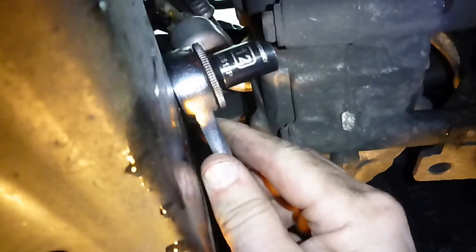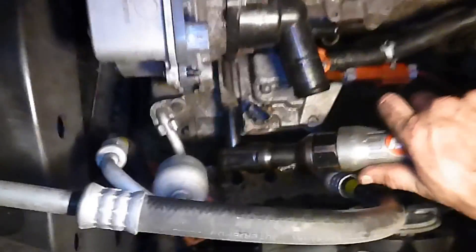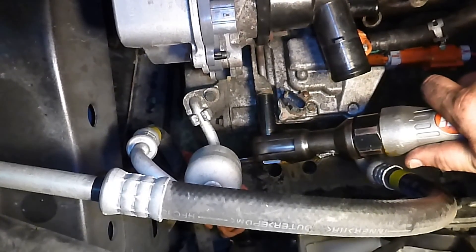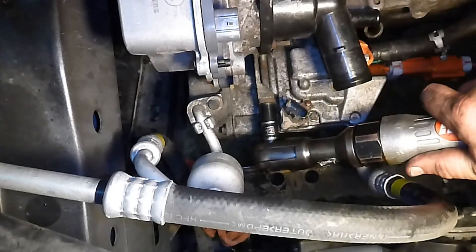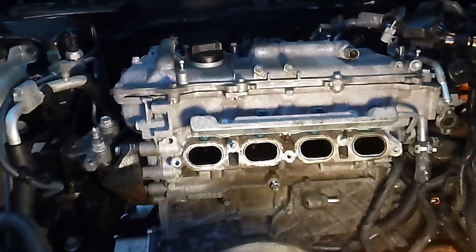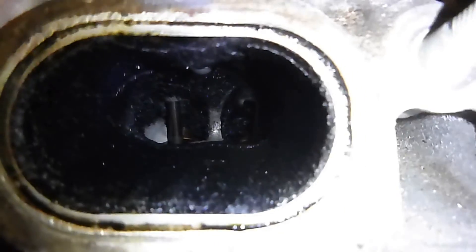The AC compressor has got three bolts: one here, one here, and one on the top. It's not cheating to use the power cord. With 250,000 miles on it, there's a ring of oil around the intake.